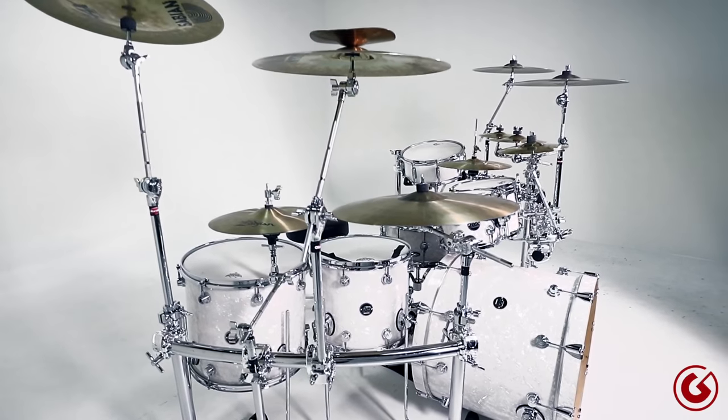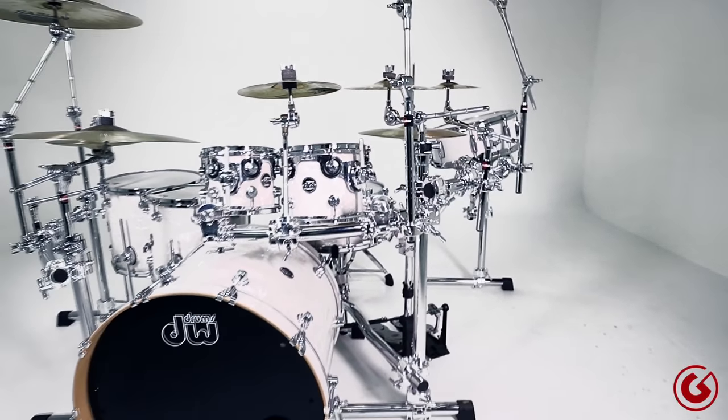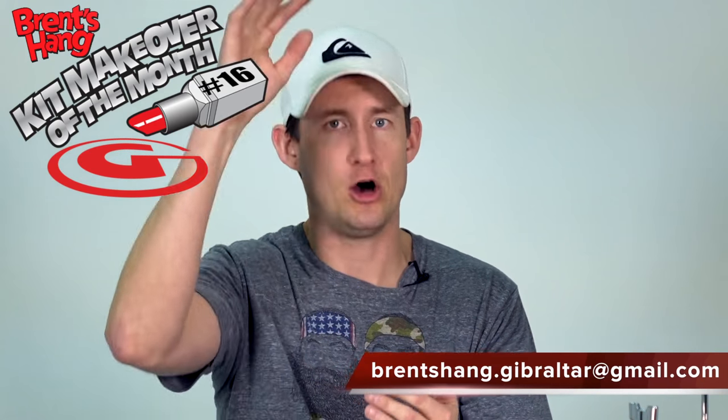I've got two different types of cymbal arms on here to show that you can use either ratchet tilters or brake tilters — it's up to you. The rack comes with ratchet tilters, so I kept those, but I also added a different set of cymbal arms. Blaze, thank you for submitting and allowing me to mess with your kit. I love how you have the 10 and the 8 set the way you do — it's non-traditional, and I love kits set up non-traditionally. For those who'd like to submit, please send your submissions to brentshang.gibraltar at gmail.com, listing all your drums, sizes, and cymbals, and take slow video around the drum kit. If you've already submitted and you're waiting, I've got a laundry list to go through — you guys might be next. Thank you for watching, we'll see you next time.